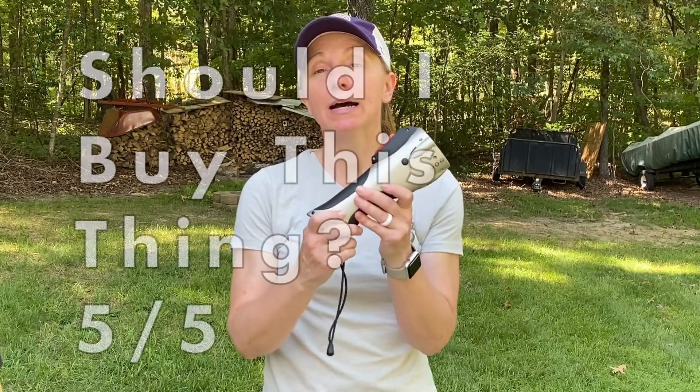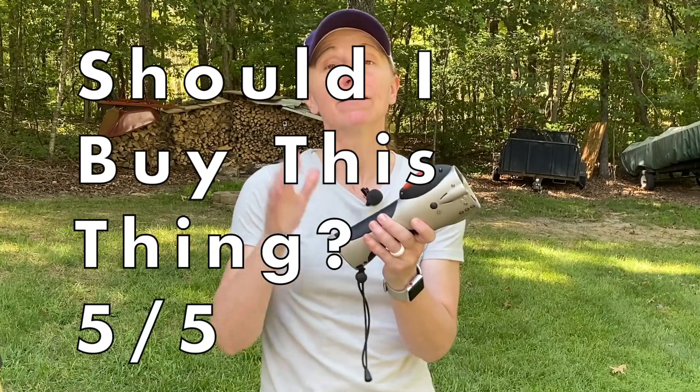Overall, I think this is a fantastic alternative to a lethal self-defense solution. Just removing that hesitancy — you're able to protect yourself, deter someone from attacking, and not be concerned about being lethal. The flashlight function makes it easy to have it in your hand and ready at all times. For the peace of mind that $135 could bring, I think it's totally worth it — and it was actually really fun to shoot and watch those powder balls explode. So, should you buy the Pepper Ball Mobile? Absolutely. Get it. Five out of five.